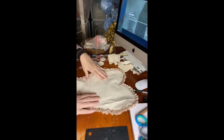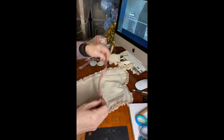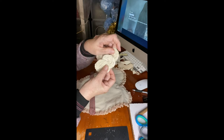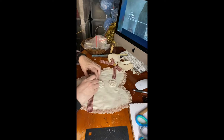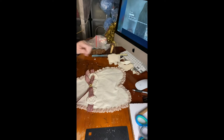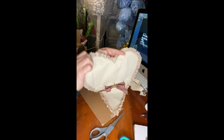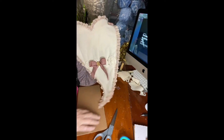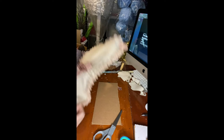The next step is to decorate it before we stuff it. I have my handmade flowers and I have ribbon — put these right here and glue this in the middle. Who says you have to buy pillows? You can make your own pillows! How cute is this?